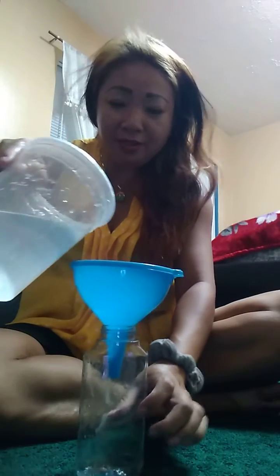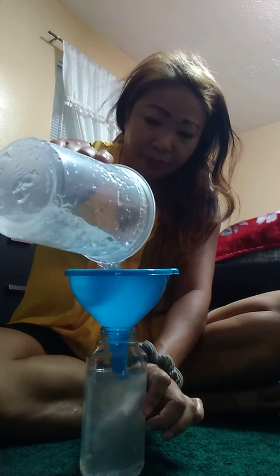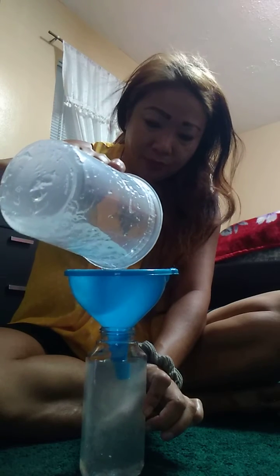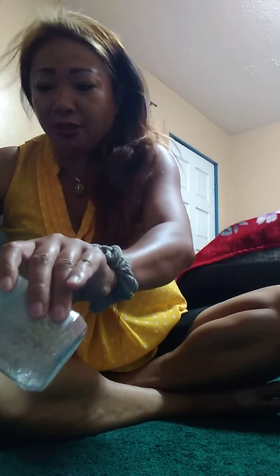Ready? Here we go. This is the foam dispenser. Let's see. I don't want it too much — don't want it overflowing. Okay, there we go. It looks thick.